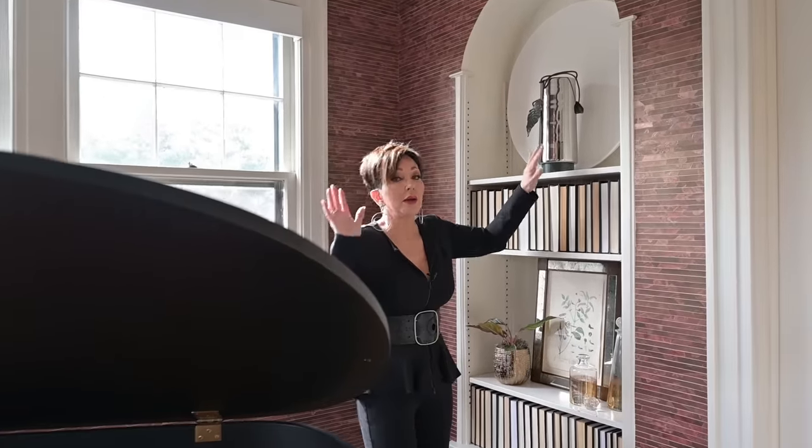Thank you so much to Lutron for sponsoring this video and providing me with the Serena Smart Shades — I just love having them in my home. You guys make a great product, and thank you for all those years of incredible customer service. Remember to give this video a thumbs up and please subscribe if you haven't already. Hit the little bell icon so you're alerted every time we upload a new video, and come join us at the Design Sessions — over a hundred hours of exclusive content aimed at teaching you everything that Shara and I know about interior design. This is going to be a great year, so let's get this thing going!